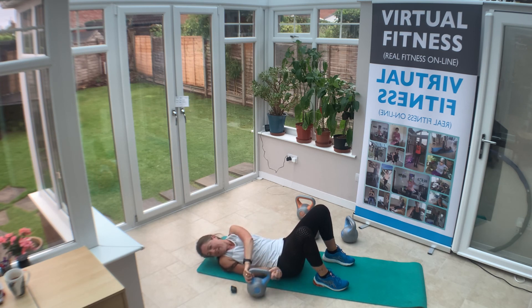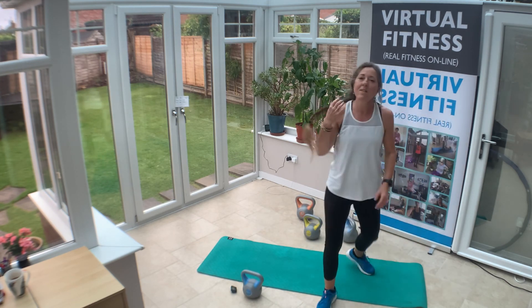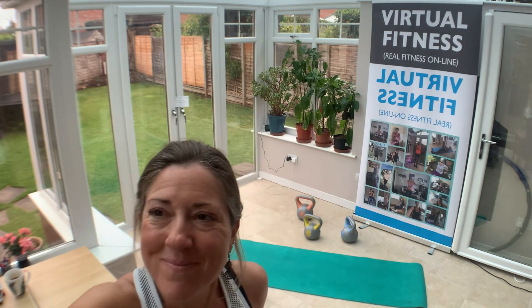Excellent — kettlebell safely down. We did it, well done! That is your ten minutes upper body and core workout using the kettlebells. Don't forget if you haven't got a kettlebell, get yourself one — such a brilliant piece of equipment to have in your home. Hand weights are also great as well, so you can mix and match. If you want to know more about what I am doing online, my classes are now virtual fitness — Real Fitness Online — and I'd love to help you, so give me a shout if there's anything I can do for you. Have a lovely rest of the day, take care now, bye bye.